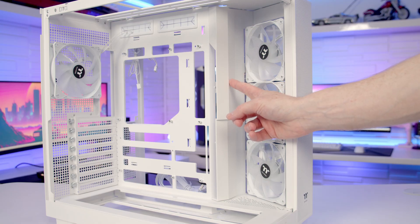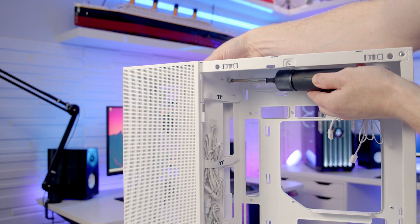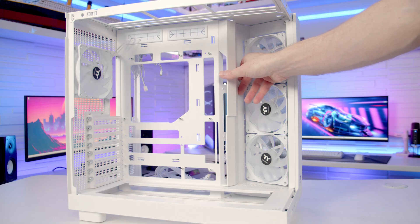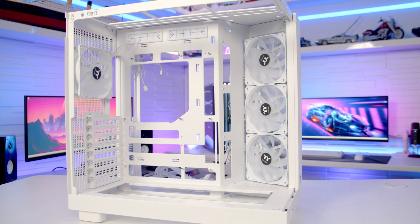This cable cover bracket is removable. There's a thumb screw at the top of our second compartment that you'll need to remove, and then the bracket can simply be tilted forward, lifted up and removed from the case.